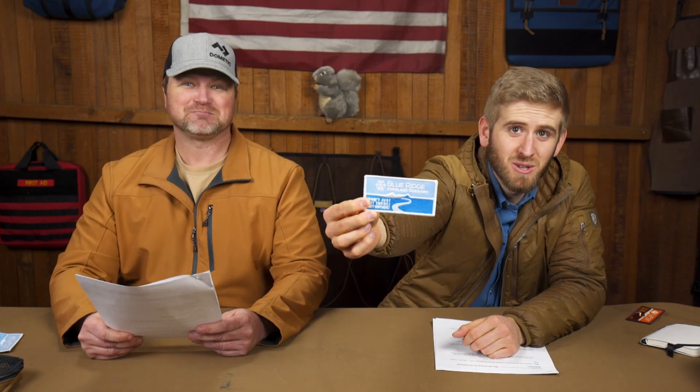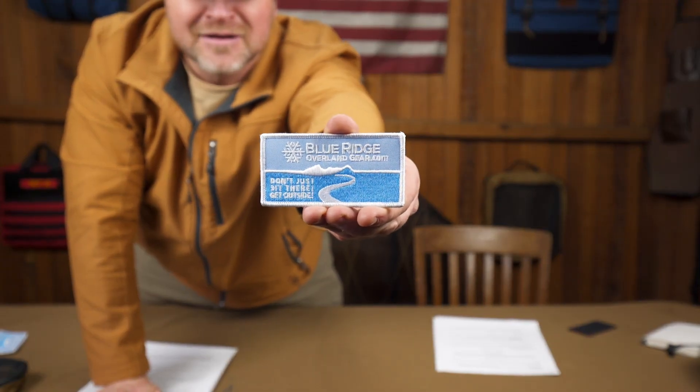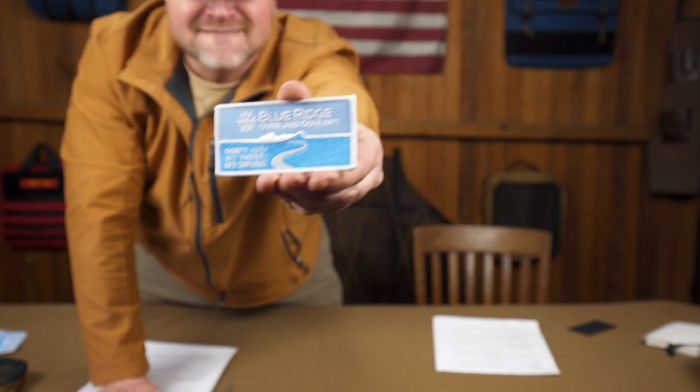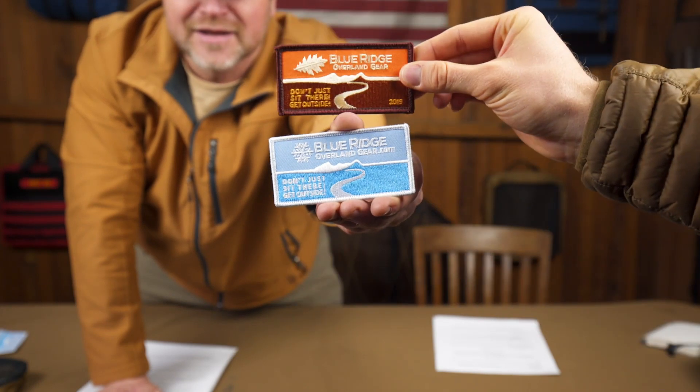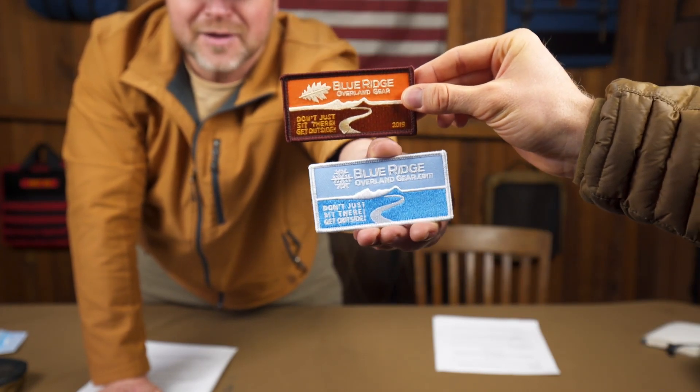What's new, CT? So we have these new winter-themed Blue Ridge Overland Gear patches. Boom, there it is. Look at that. It goes great with our fall color patch — so we have the winter one here and the fall one on top. You can get it on our website, and all winter long for any order over $150, you're going to get one of these for free. It won't show in checkout, but we will know and we will send it to you. And that is our promise. Winter patches, everybody — they say, don't just sit there, get outside.